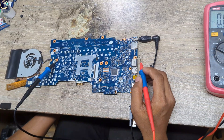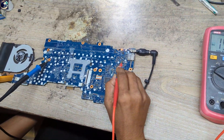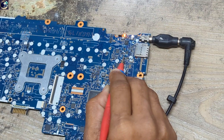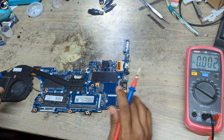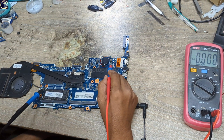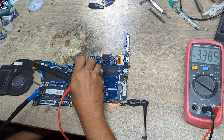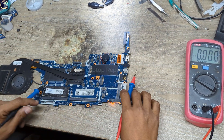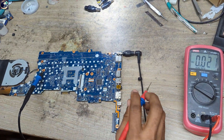First of all, I will check the CLR 19V main power rail on this current sensor register — we have 19V and it's present and perfect. Next voltage I will check: 3V and 5V always-on voltage. 5V — very good. 3V — this is also good.